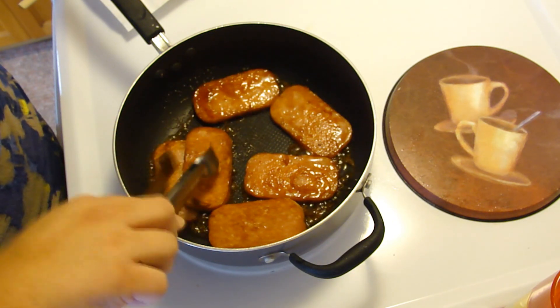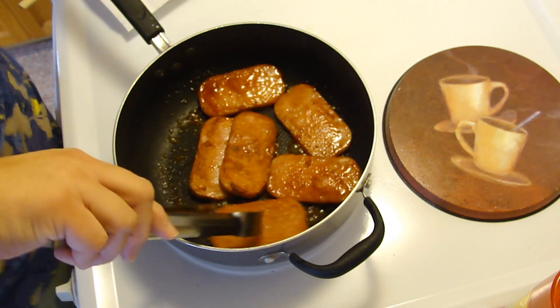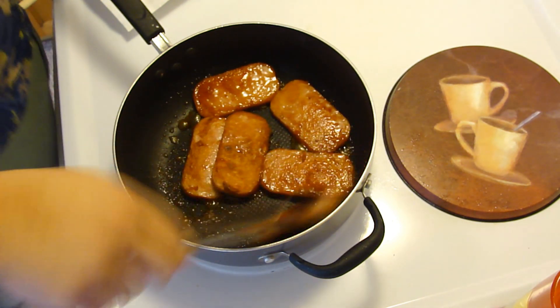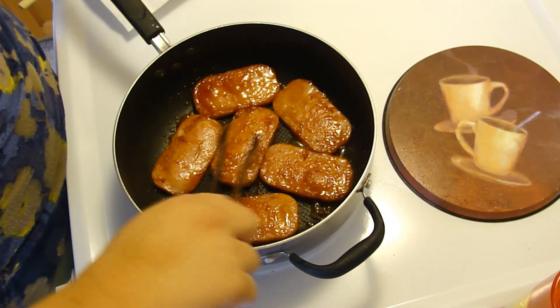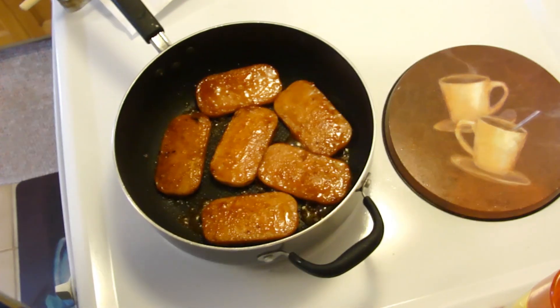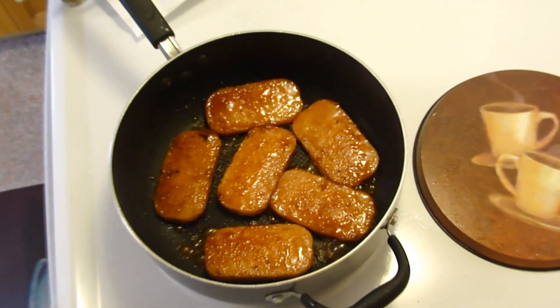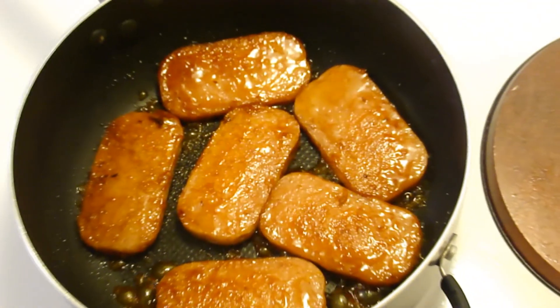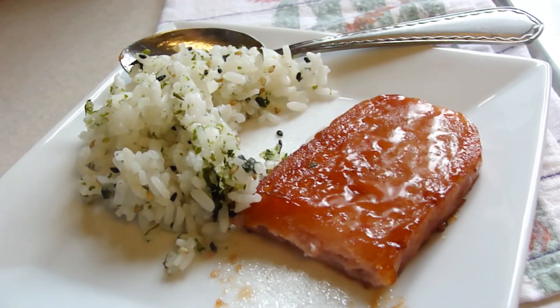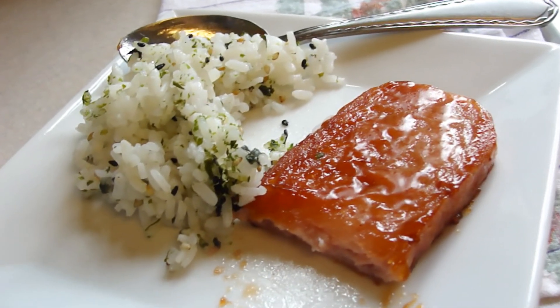If you think about it, it's sweet and salty wrapped into one. And there you go. Go have a spam. That right there is mighty tasty. Enjoy. I'm going to put it into a spam musubi now.